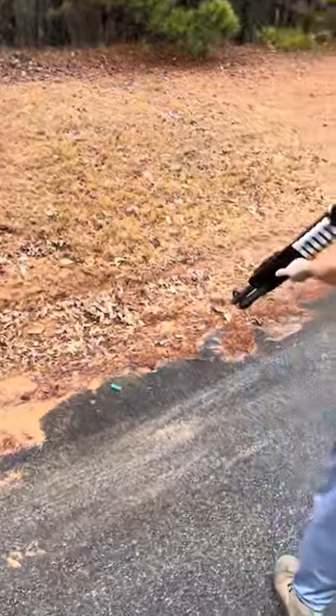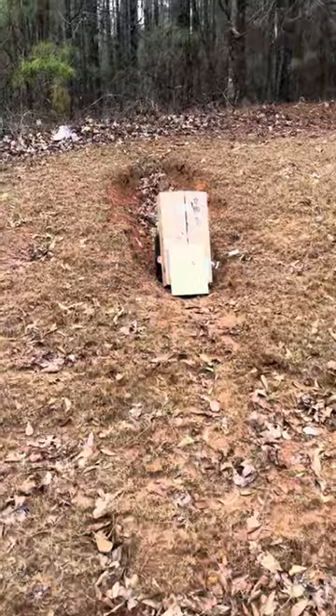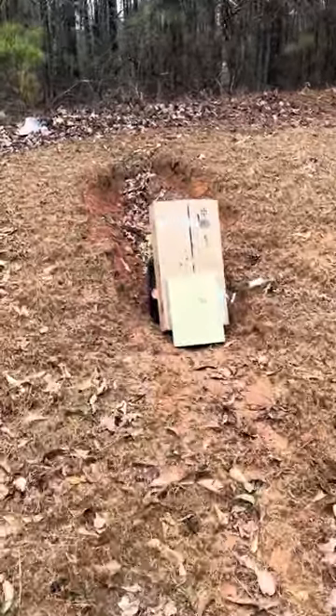Jacked it. Perfect. Look at that. Woo, smell that burnt hog hair.